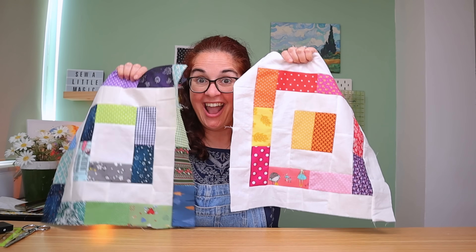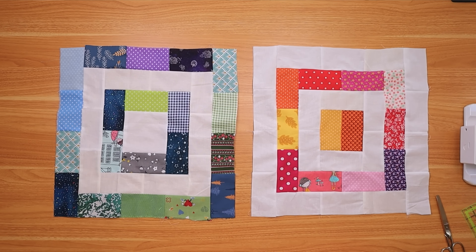Look at what tiny little scraps of fabric can make. Look how just doing the layers differently makes two completely different blocks — this is magic. I love sewing. This is gorgeous. Look how wonderful this looks when it all comes together. How amazing is this?